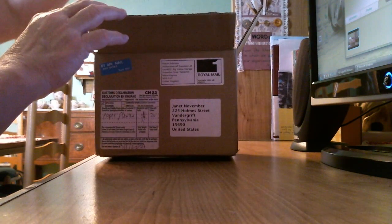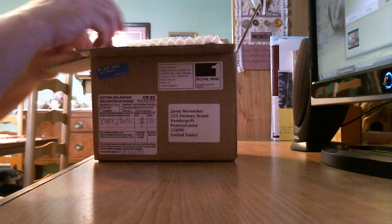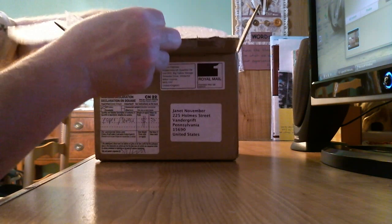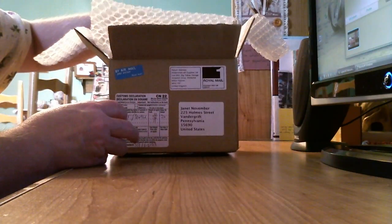Here's the order form, so I'm just going to put that aside and let's move all this bubble wrap around. It looks like they've really wrapped it pretty tight. Okay, what do we have here?